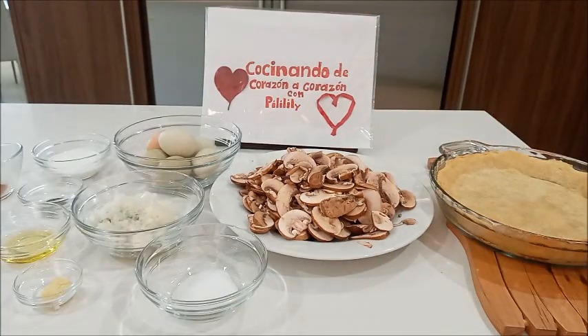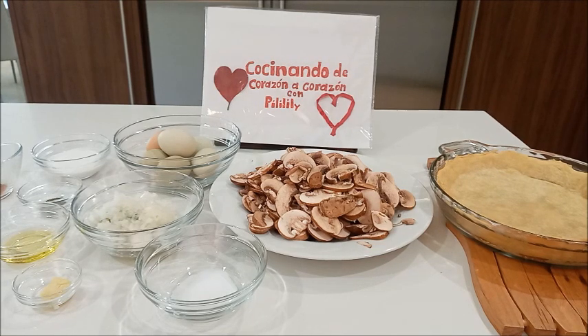Hoy día vamos a preparar un quiche de hongos o champiñones para disfrutar con la familia. Para esto vamos a necesitar los siguientes ingredientes.